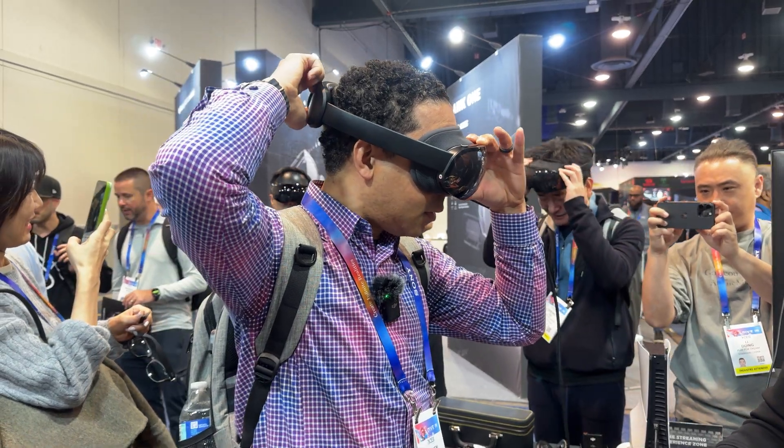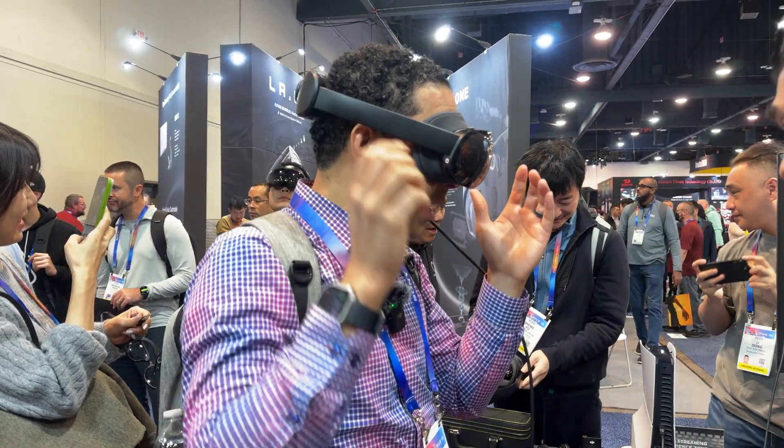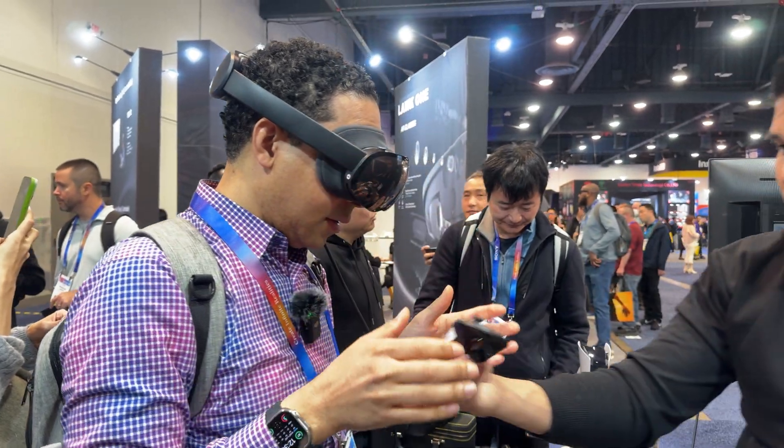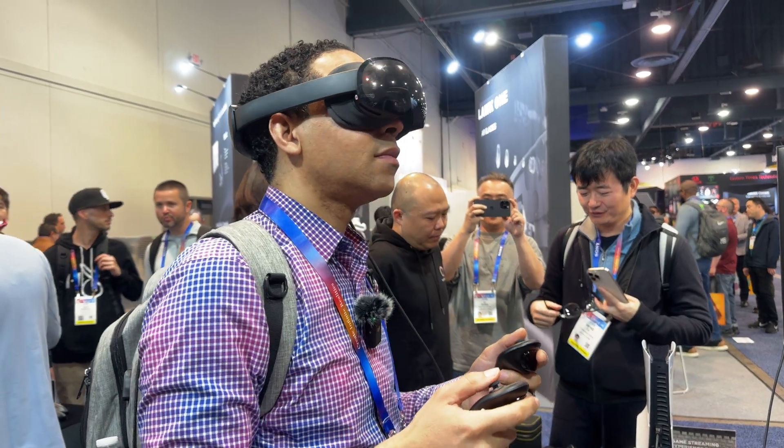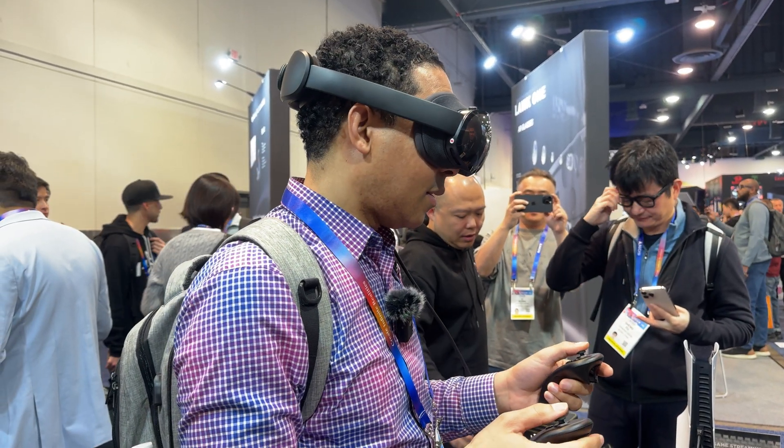First off, this headset feels more lightweight than the Apple Vision Pro. The moment we tried it on, we noticed how comfortable it felt. All the materials still feel premium and comfortable. It is definitely a win for longer gaming sessions.